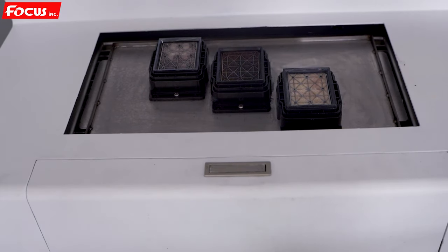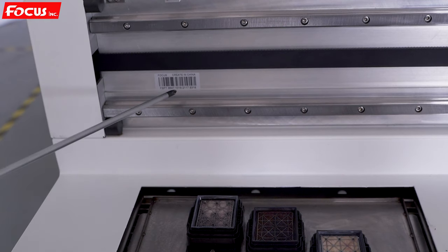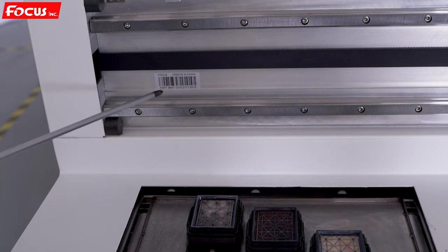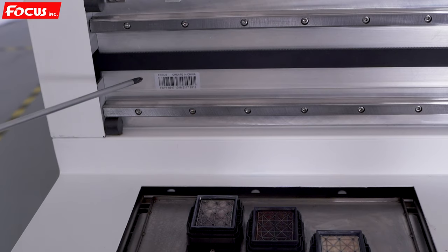When we go to the left side of the rear, we can see first the serial number of the machine, and also two linear rails and one carriage belt.